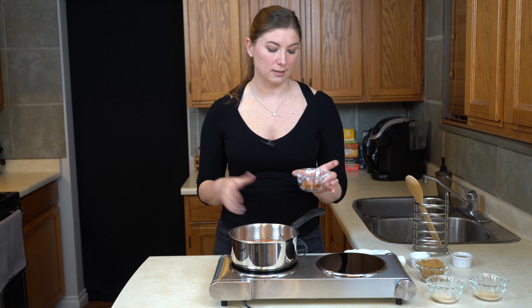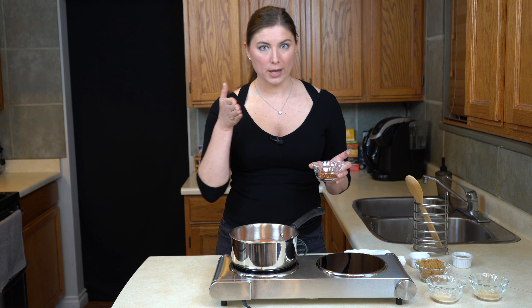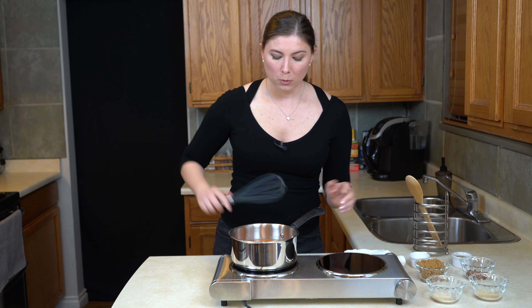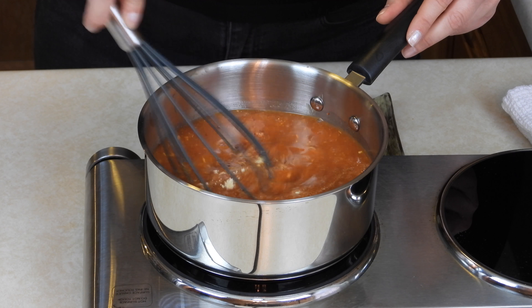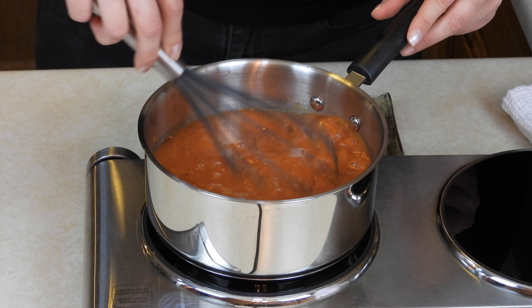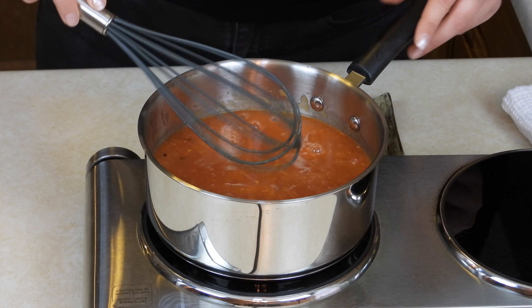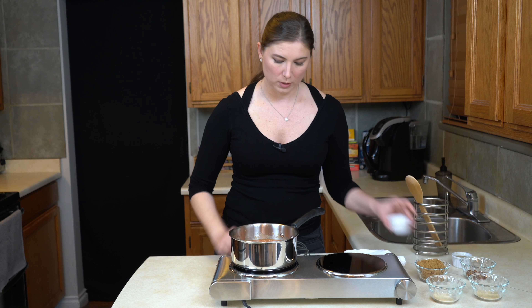So I'm also going to be making a nice spicy sauce because I like a barbecue sauce to hit all of your taste buds — it needs some spice. I'm using crushed red pepper flakes, but you can also use things like sriracha, your favorite hot sauce, chili powder, really anything spicy that you like can go into this pot. Through trial and error, I have found that about a half a teaspoon of crushed red pepper flakes makes for a good spicy barbecue sauce. So I'm going to give this another good mix just to get those spices incorporated.